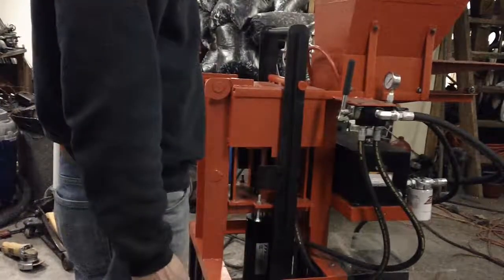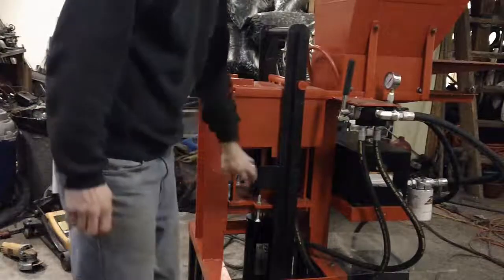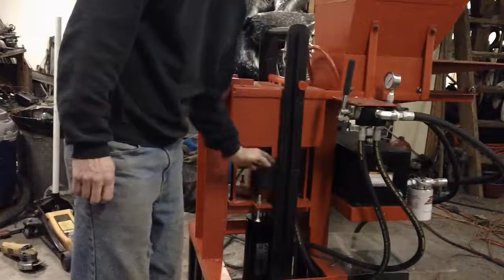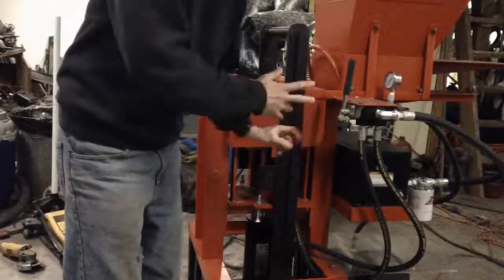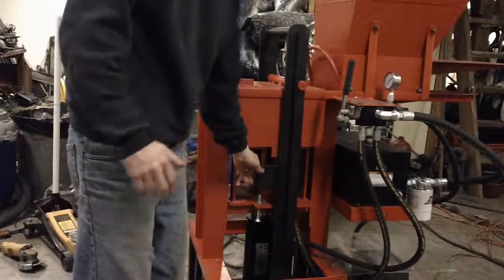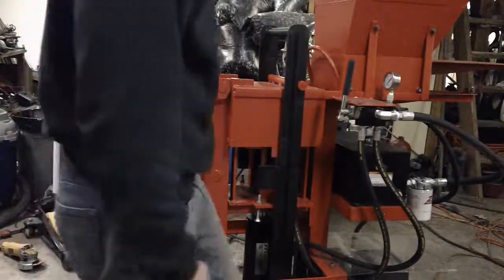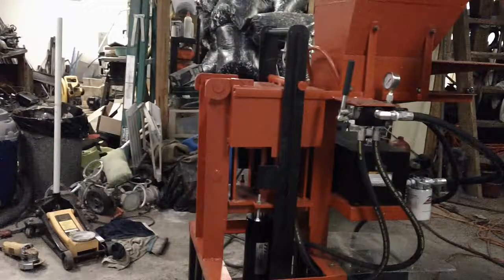So I've been doing some work and beefed this up with a quarter-inch angle iron, braced it in four different places with triangles, and have it welded down really good. I'm hoping that it will hold now. Let me fire this thing up and show it to you.